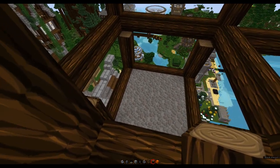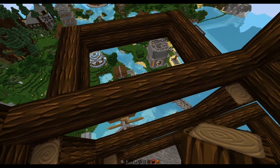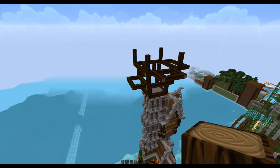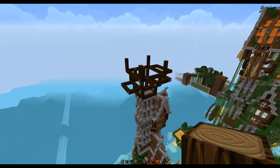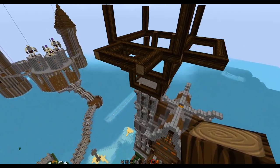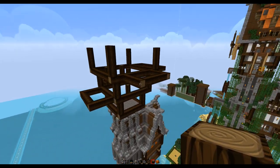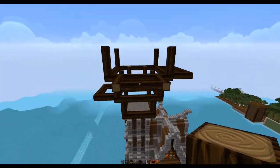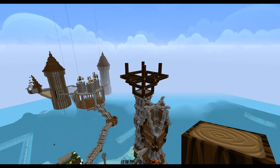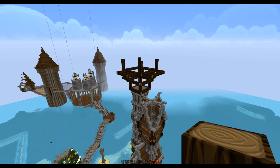That'll give us a three-high space, which will be good so we can have a door and a couple of windows. As long as it's an odd number we'll be fine. So there it is — that's kind of the basic platform framework of our upper structure. Off camera I will fill in the remaining framing.